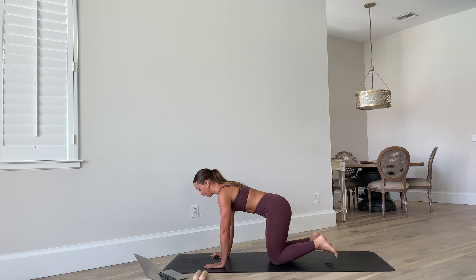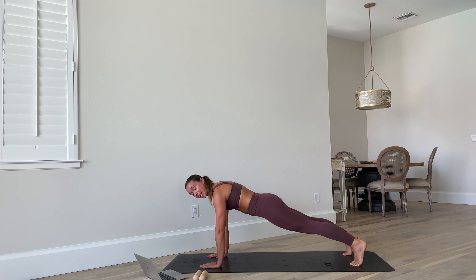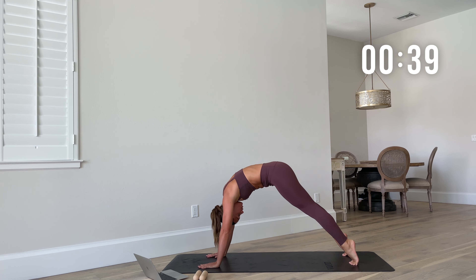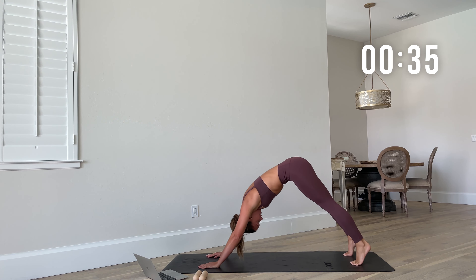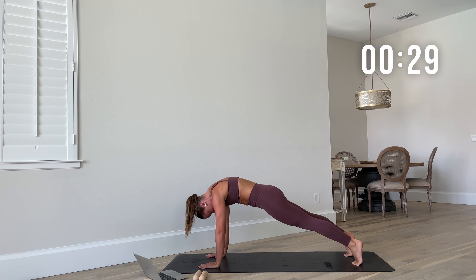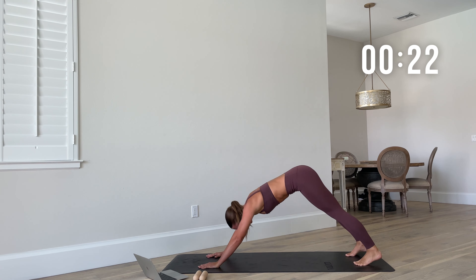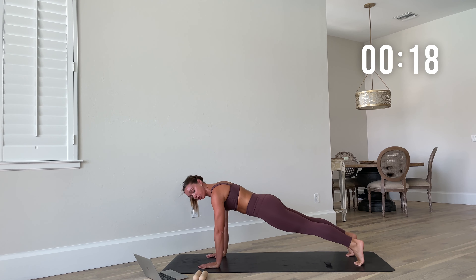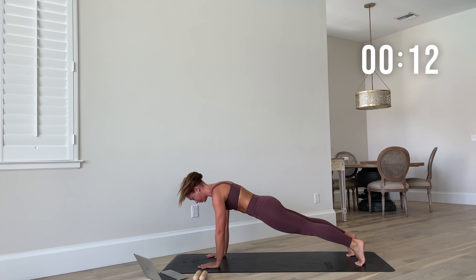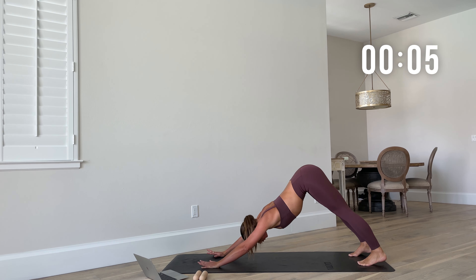Next move: downward dog to high plank. You're going to be in a downward dog, and you're going to ripple through the spine and shift into a high plank. Downward dog — press back, bring that heel to the mat, then seat the toes, ripple through the spine, high plank, push back. This one feels so good in the body. Really tuck that chin to chest, abs nice and strong. Check that form in that high plank — make sure shoulders are over wrists, tailbone is tucked under.